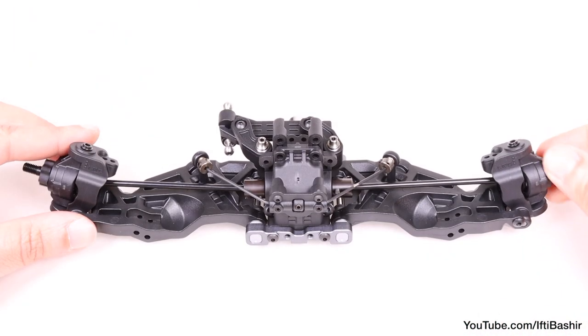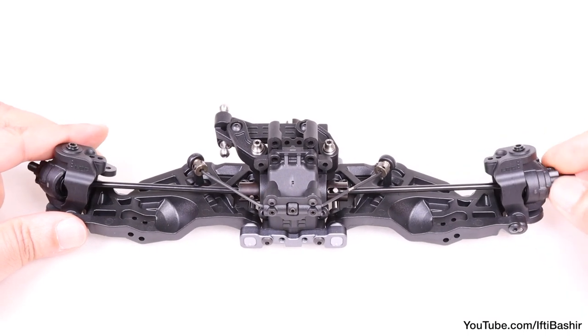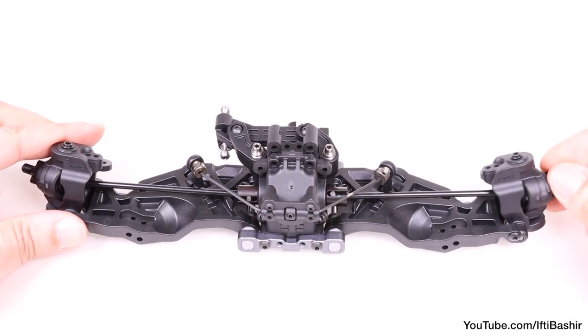Repeat on the opposite side. And with that, our front CVAs are now built and securely in place. Ensure everything moves and turns freely. Perfect.